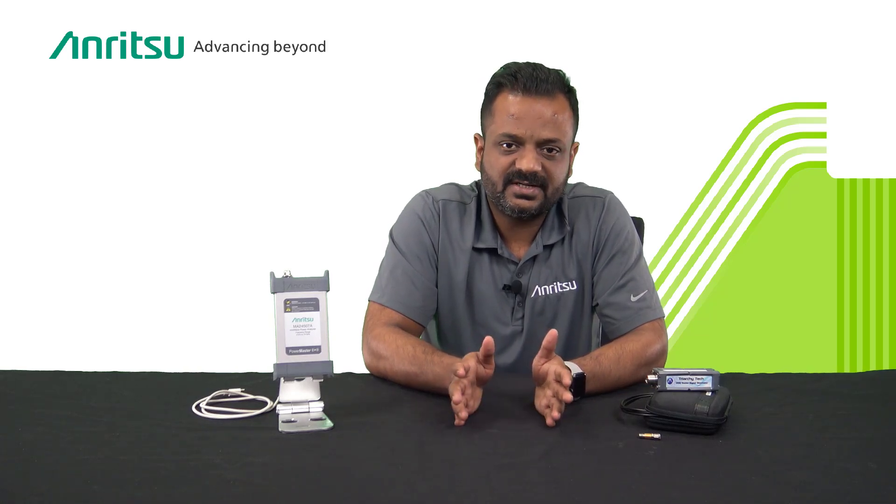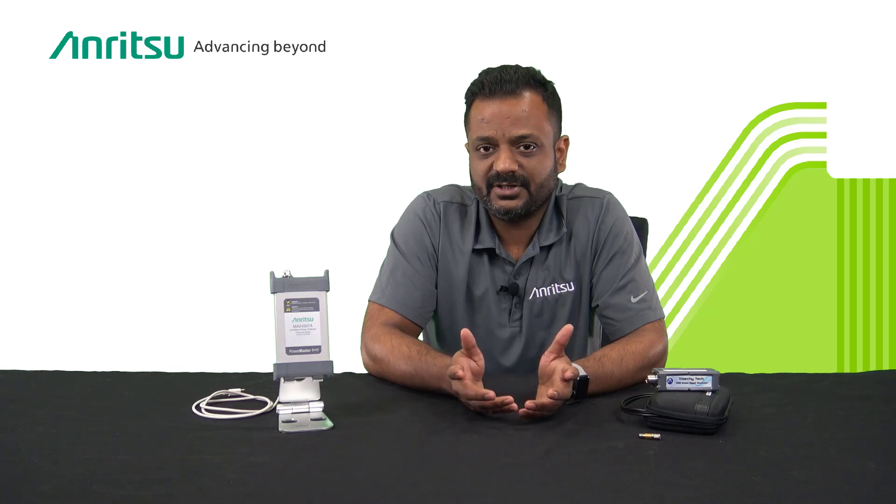The power hunter mode allows the user to define a frequency range within which PowerMaster will identify the six highest CW amplitudes and their corresponding frequencies. PowerMaster is excellent for over-the-air testing, especially with millimeter wave signals that have high propagation loss, and it has user settings to control measurement speed and noise floor.